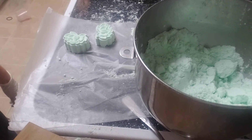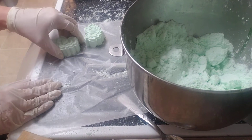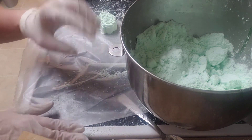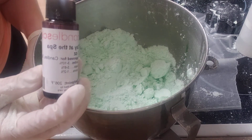Hey guys, I am going to show you something different from soap right now. I also make bath fizzies and I will show you how I make them into some amazing shapes. First of all, this is the mix. I used green dye from Nurture Soap and I used Day at the Spa fragrance from Candle Science.